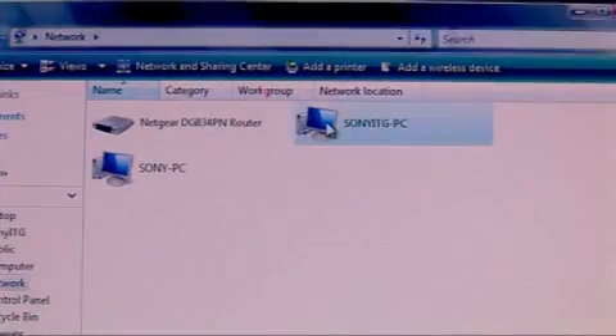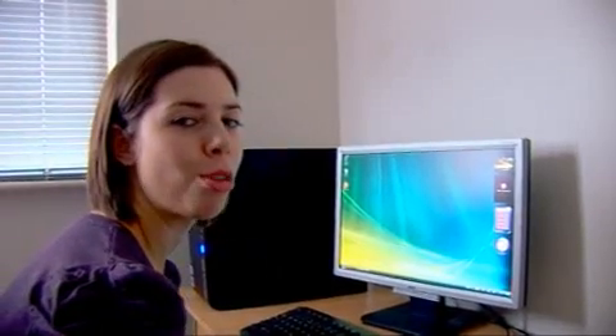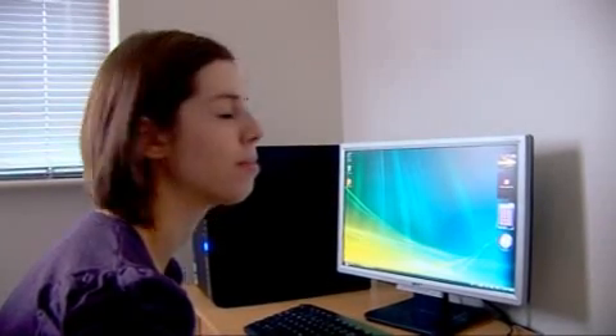There you go. The icons of all the computers and peripherals that I have selected are showing up here on my network. And if you want to share files and folders between the different computers on your network, all you need to do is set up a local area connection between them.